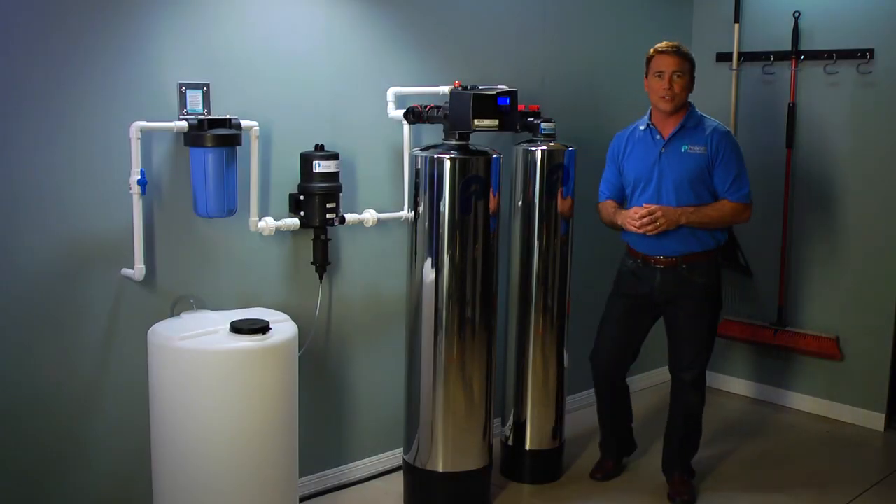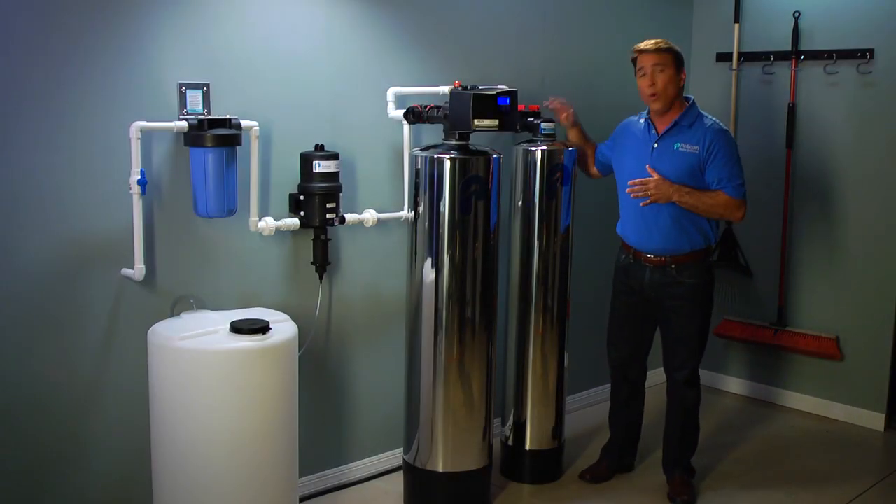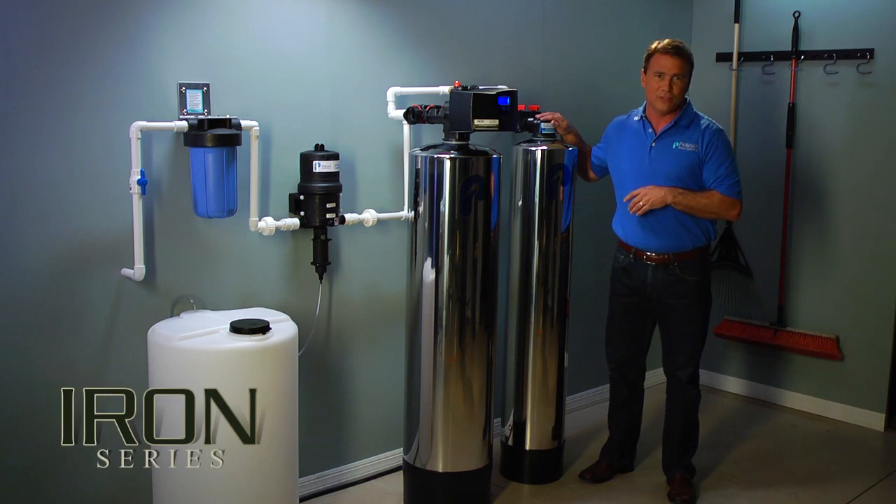Hi, I'm Tom Wayman with Pelican Water Systems, and I would like to introduce to you our whole house iron and manganese water filter system.